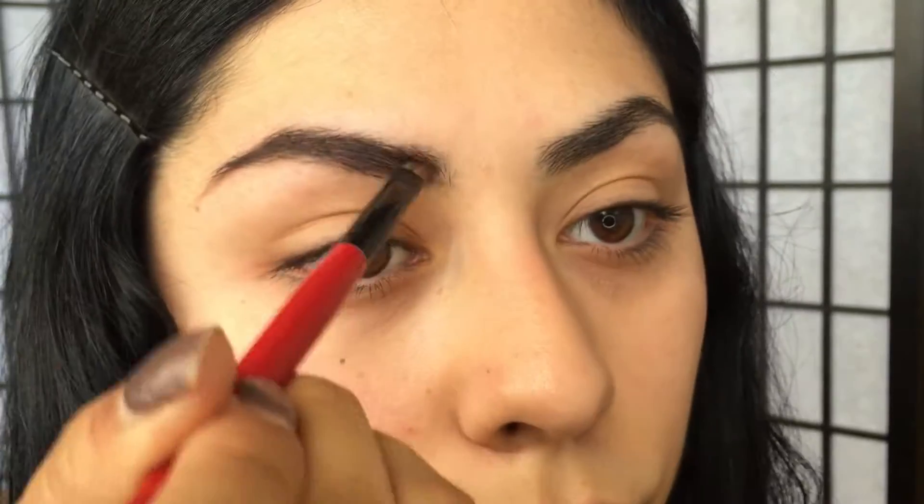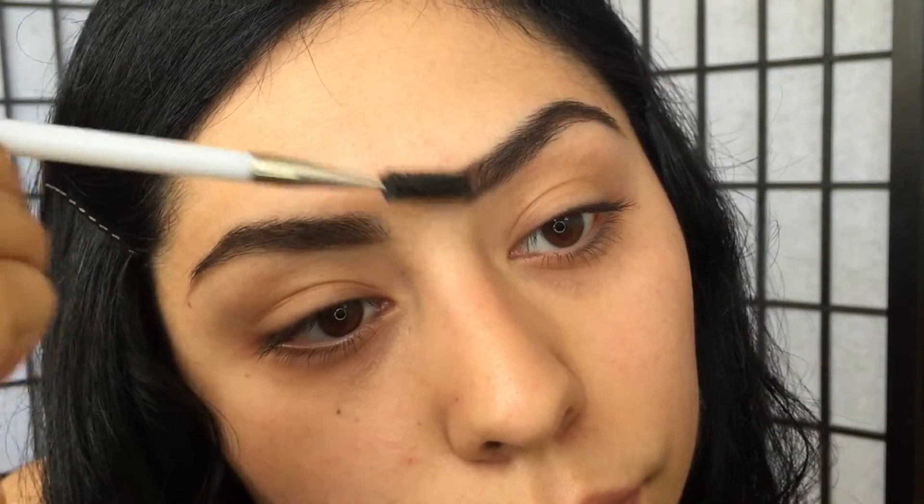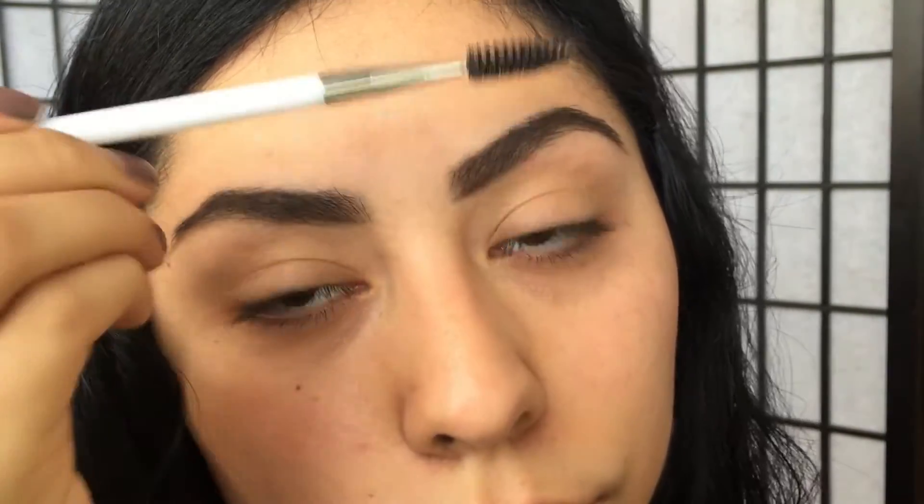For the very front of the eyebrow you want to go in with very light strokes just to mimic hairs. Then we're going to go in with the spoolie one more time just to blend out the product.